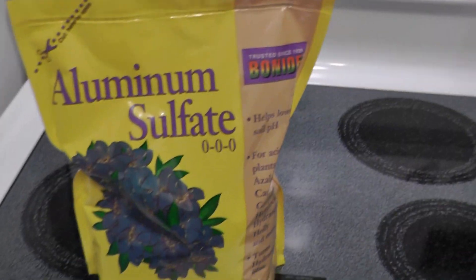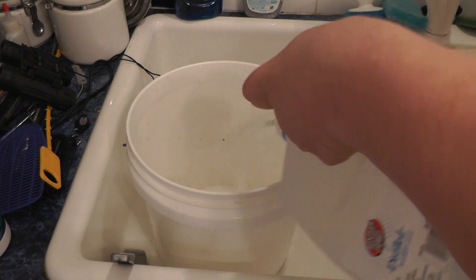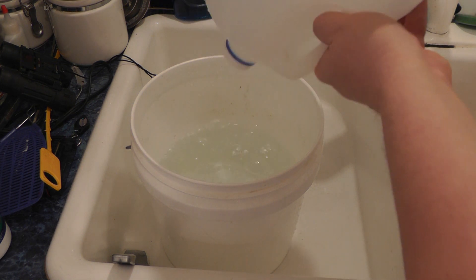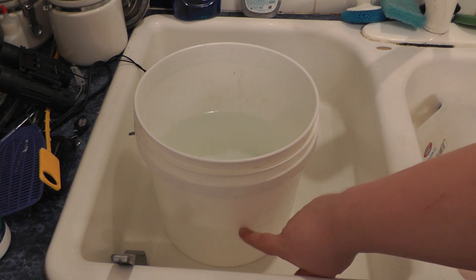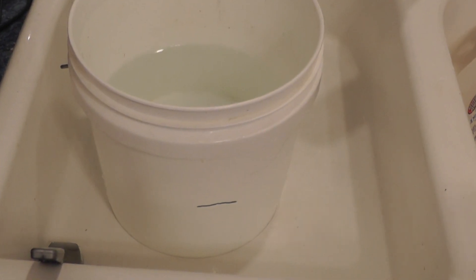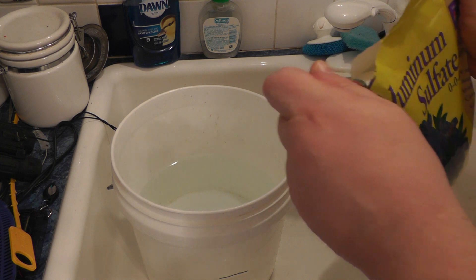What I find is you need one gallon of water with about three tablespoons of aluminum sulfate. I'll use a one-gallon jug to measure it out exactly — this bucket doesn't have a line on it, so I'll get a Sharpie marker and draw a line so in the future I'll know where one gallon is. Now we need three tablespoons of aluminum sulfate — about a heaping tablespoon.